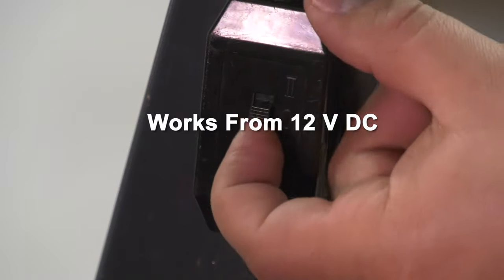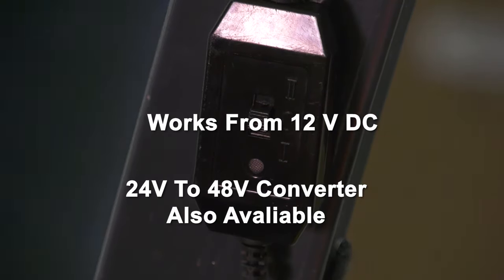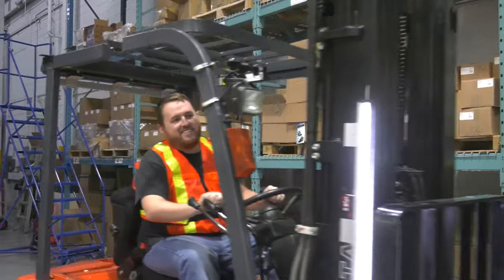Works from 12 volt DC. A 24 to 48 volt converter is also available, so it will work on most forklifts.